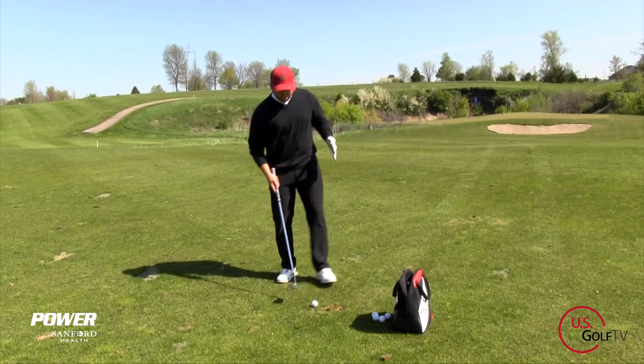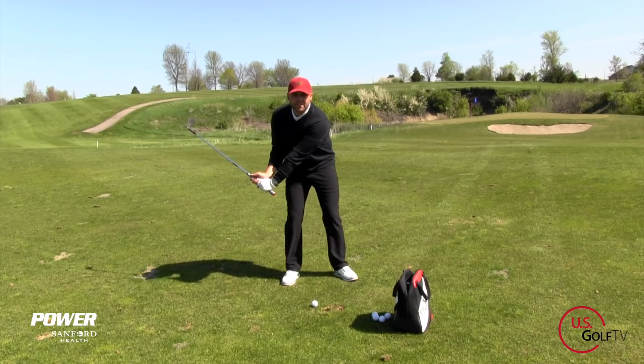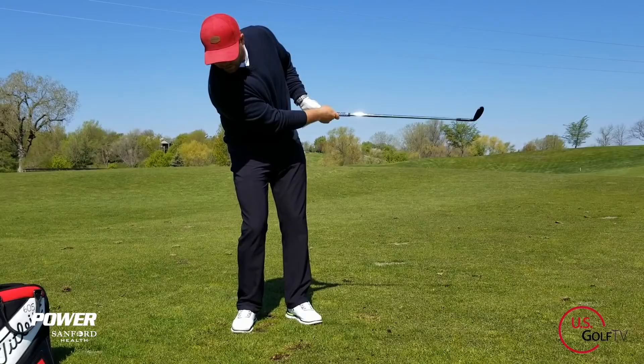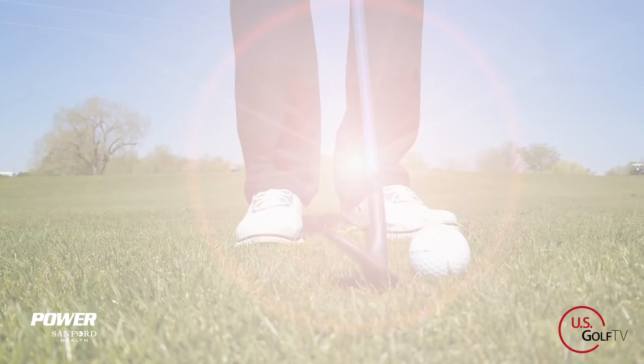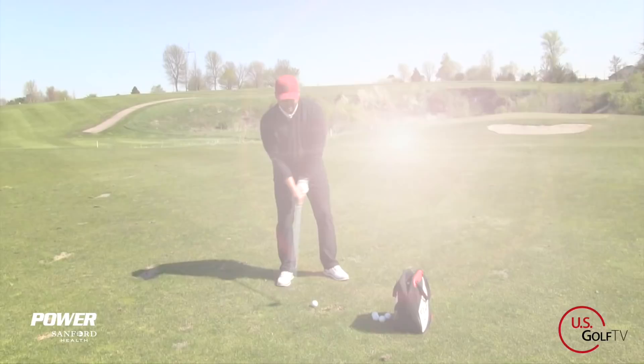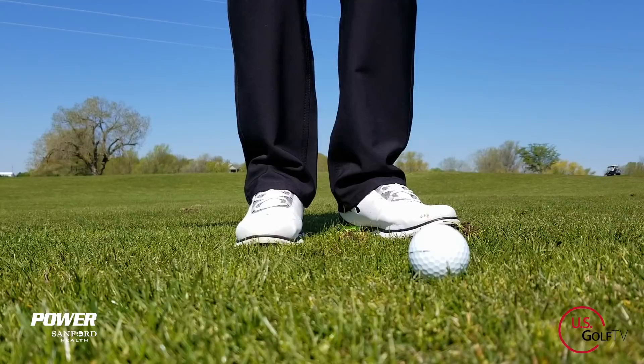A couple of the main issues for masses of golfers is we tend to see a little bit too much hinge with this type of shot. Now you can certainly hit great golf shots with hinge, but to keep it really consistent and simple, we want to try to create a low arc. We want to see the handle and the club head kind of work together towards this leg. If you get that, you're going to have a nice low arc — we're not getting a lot of hinge.